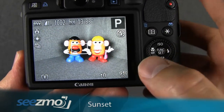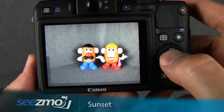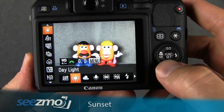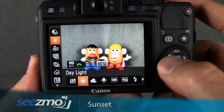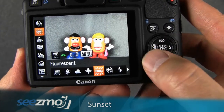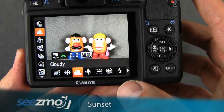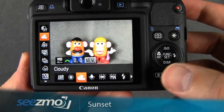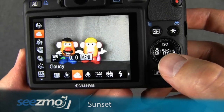Go ahead and press set. Now let's set the white balance — press the function button again to access the function menu and use the up and down navigation buttons to choose the white balance function. Use the control dial to move between the different options. Because it's a sunset and I really want to enhance the reds and oranges, I'm going to choose cloudy. Go ahead and press set to escape.